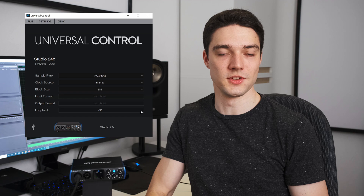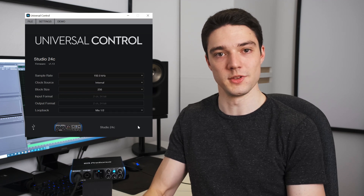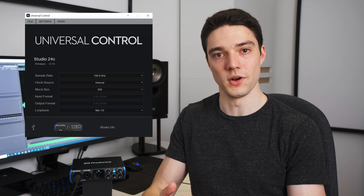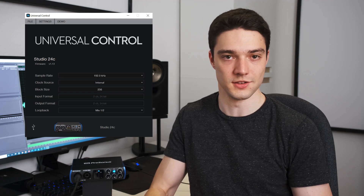One last feature that shouldn't go unnoticed is the loopback function. This allows you to record audio that your PC is putting out, which can be very handy if you want to record the audio from your PC while simultaneously recording the audio from a mic that's plugged into the interface.